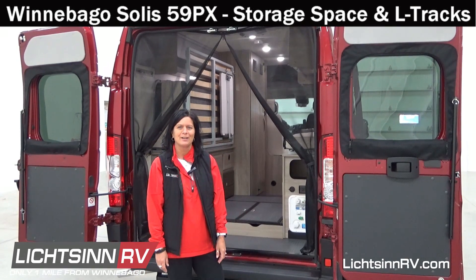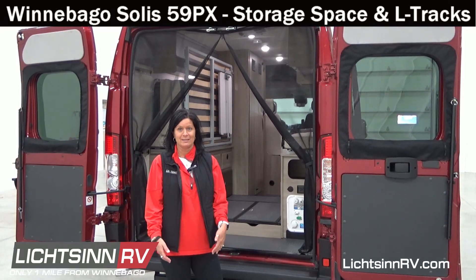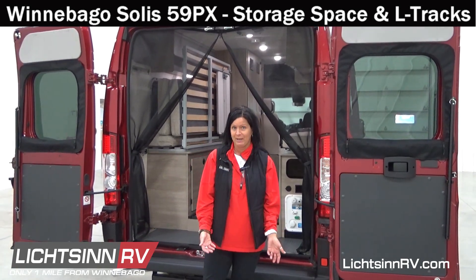Hi, I am Stacey, one of the sales consultants here at Lipson RV. Today we're going to talk about the Winnebago Solus 59PX, which is manufactured on the Ram ProMaster extended chassis, making it longer than the Winnebago Solus 59P.